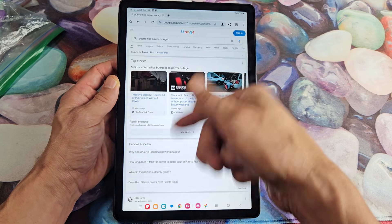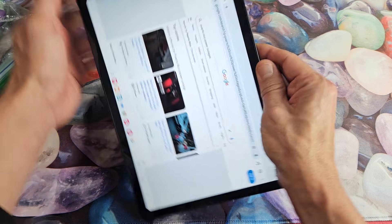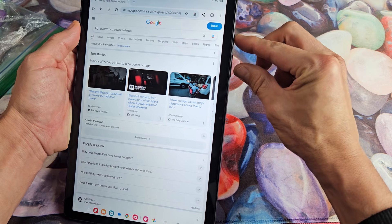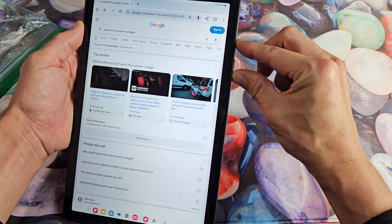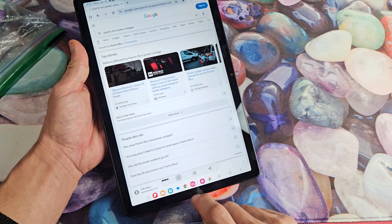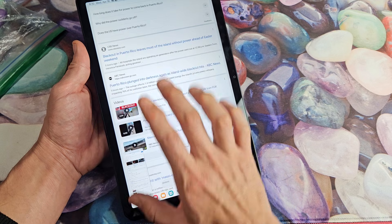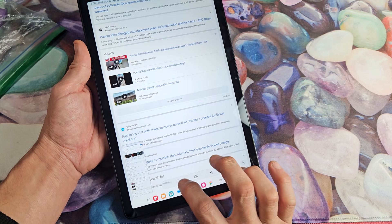So for example, let's say we want to take a screenshot of some of this on here. I'm going to go ahead and take the screenshot first — volume down, power. Now you'll see this little down arrow thing here, and now you can see I can keep capturing more and more of this web page.